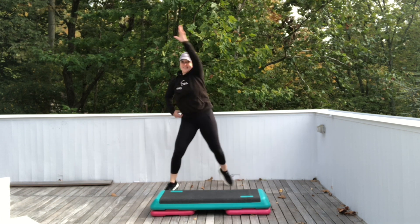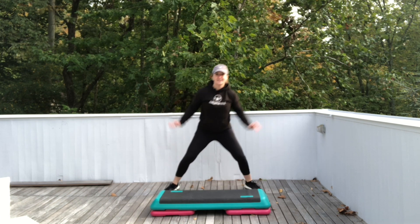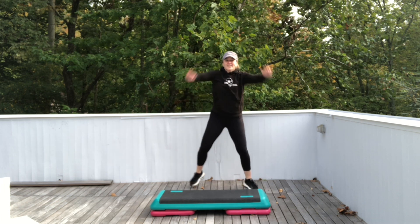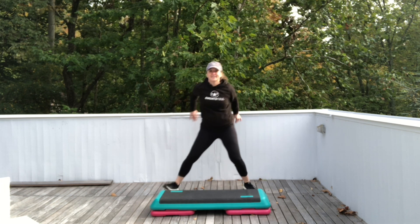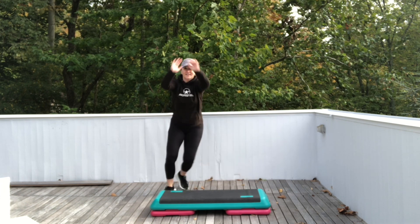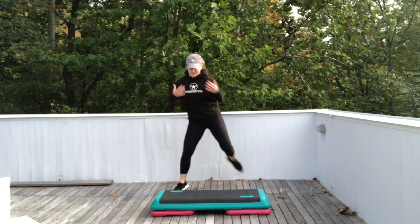Four more. Both arms reach up and pull down. Sink into the legs. Step touch. Eight counts.